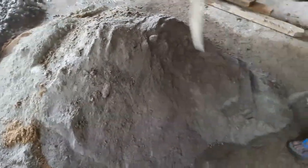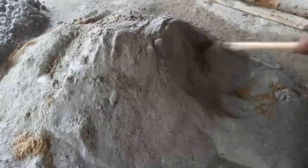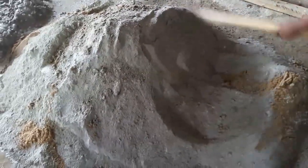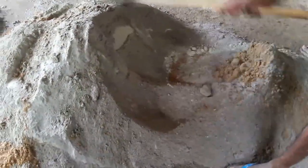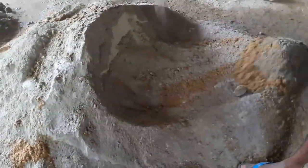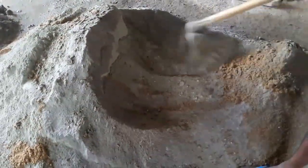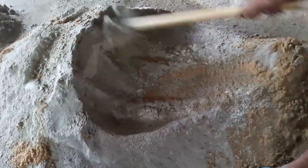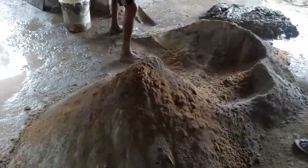Then you can start mixing the compounds using a hoe and a shovel. You need to mix it well — if the mix is not evenly distributed, the mortar won't have the right consistency.